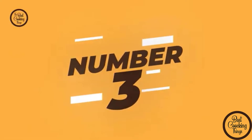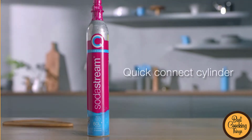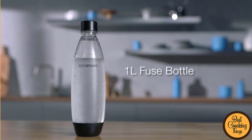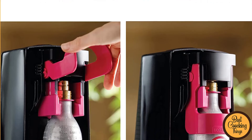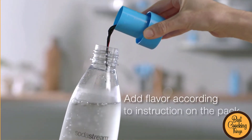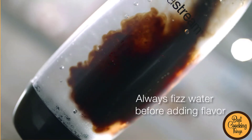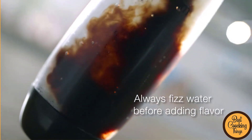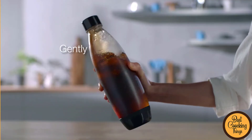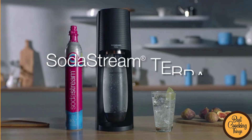Number 3: SodaStream Terra Sparkling Water Maker. This SodaStream Terra Sparkling Water Maker is a great addition to your home because it allows you to have fresh and sparkling water without having to go out and buy it. Plus, the design is really cool and stylish so you will be able to show it off to your friends. The installation process is also very easy so you will not have any problems with that. So if you are looking for a new water maker, this is definitely the one for you.